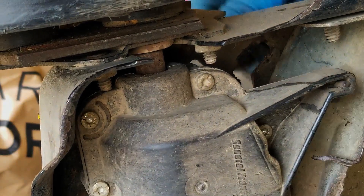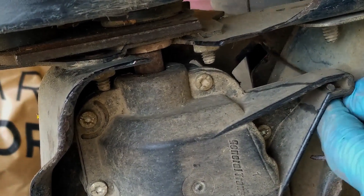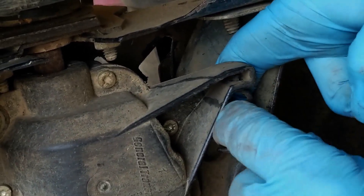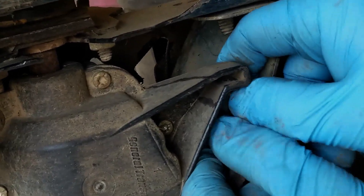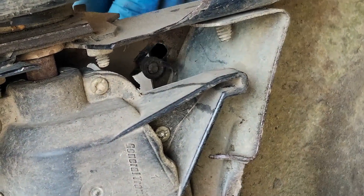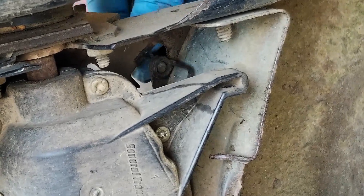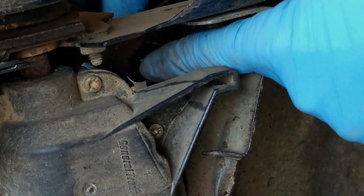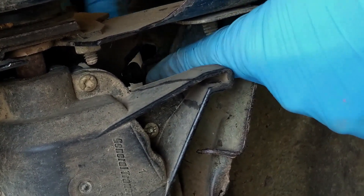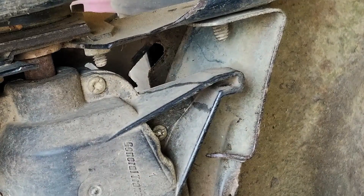There we go — just pulling to get some slack on this cable, then pull the z-bend out, and there you go. Then I can just pull the whole cable up through. Cable is removed.